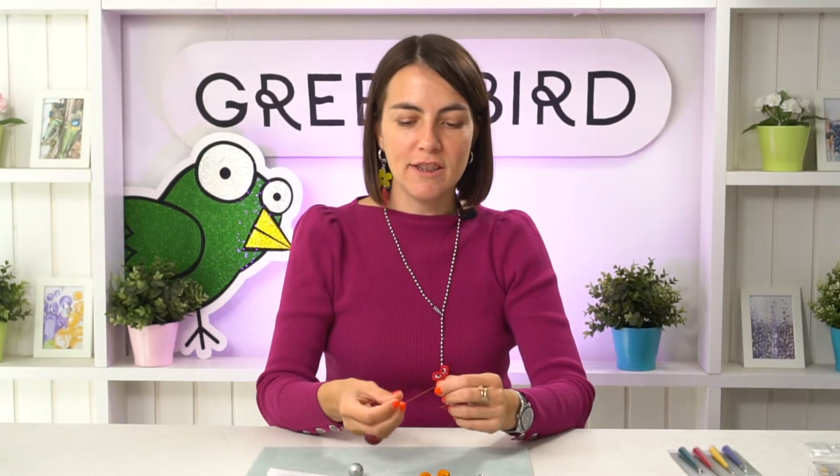Everything in beadwork starts with the thread. Take your thread and unspool a very very long piece - maybe even longer than you think. Make sure you take the longest thread possible because you'll see later why. Cut the thread off the spool and then thread the needle. I'm going to work with a cotton pearl bead in size approximately 10 millimeters.